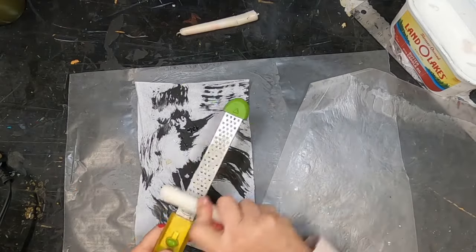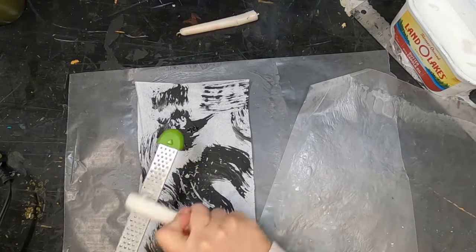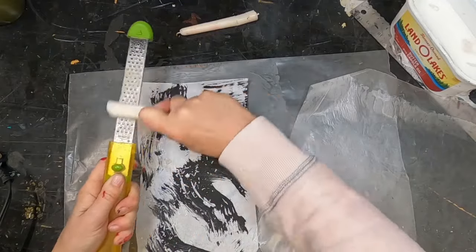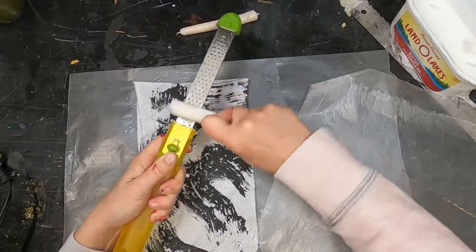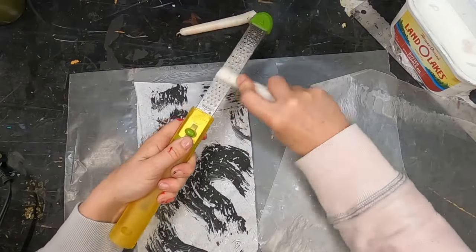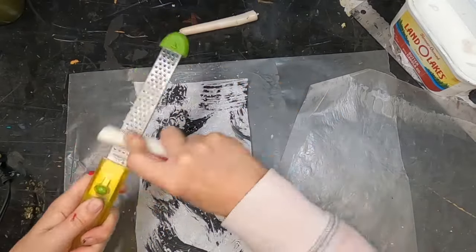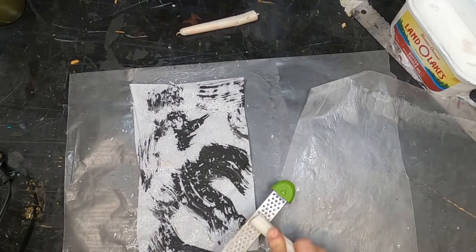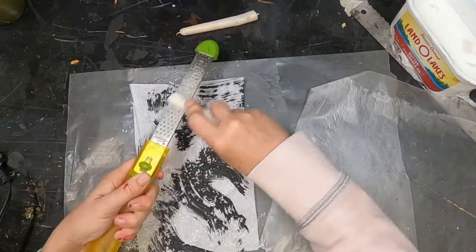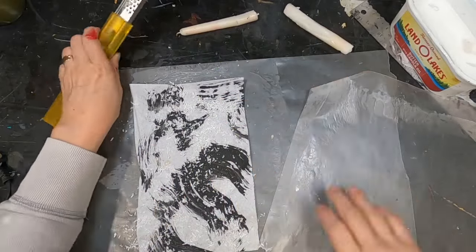Let's do one more very quickly and then I'll show you all of the mark making and how they came out in the transparent look. So just grate that over the top, being very careful to make sure that we have enough coverage to make that entire sheet transparent.